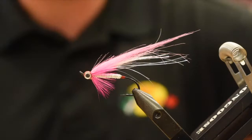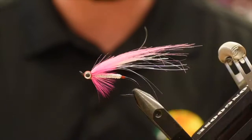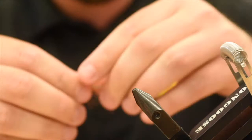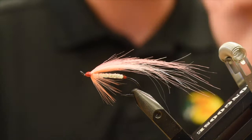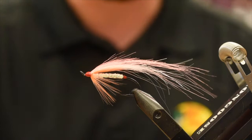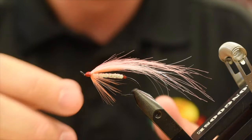Alright guys, so there it is — my pink hair wing streamer using craft fur. This one's got eyes; I've done a couple variations. That one's hot pink. Then I've got another one here — this is the salmon pink version without eyes, the one I'm going to be doing today. I think it's a pretty snazzy little fly and it goes together pretty quick. This will work great for the beginning of the run. When there's not as many fish, you want to use a bigger hook and bigger fly with a little more profile. As the runs get thicker and more insane, that's when we downsize the hook so we're not snagging as much. So let's get going.